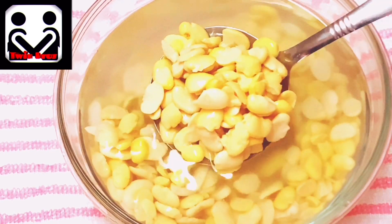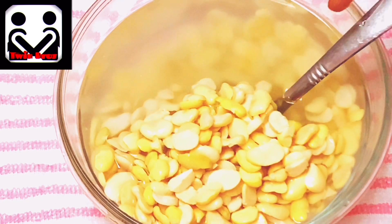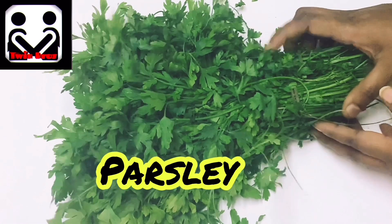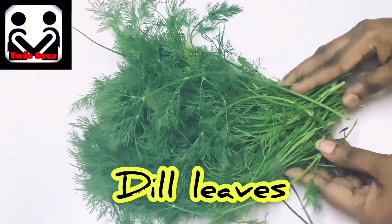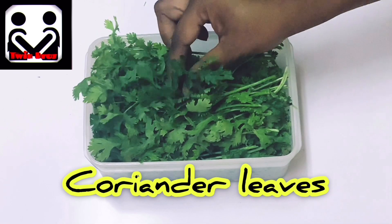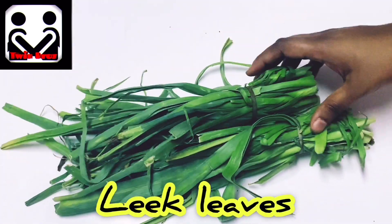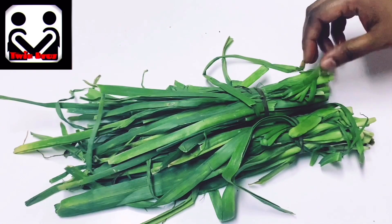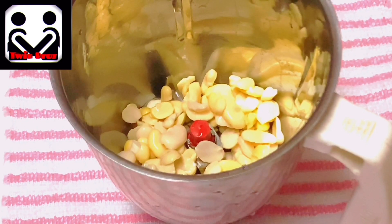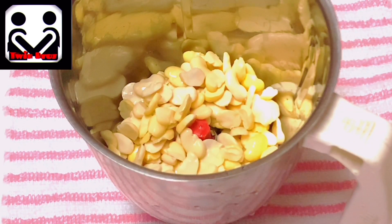Now that it's soaked, we have to grind it. But first, let's see the ingredients we will need: parsley, dill leaves, coriander leaves, and leek leaves. We didn't get spring onions so we're using leek, but we prefer spring onions if available. Now take a mixer blender jar and add the one cup of fava beans that we soaked for 8 to 12 hours.